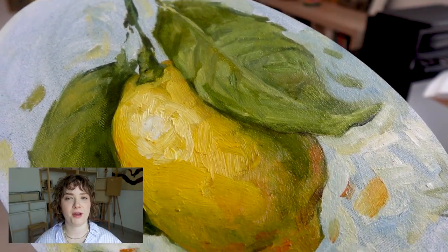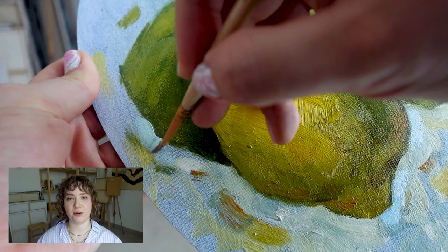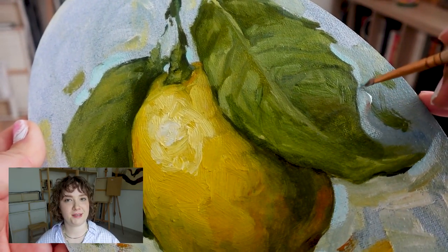I feel like the background is the element that kind of brings all the other things together into one cohesive composition, so I do like to pay attention to it and adding some last touches.